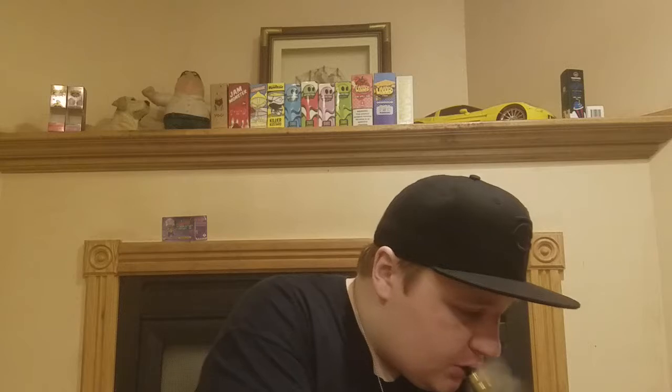It's a pretty decent blend in my opinion. The cinnamon is just a tad bit more than I want — it's not overpowering cinnamon, but it's just a little bit too much for me. After the exhale is when I get that just a tad bit too much cinnamon.